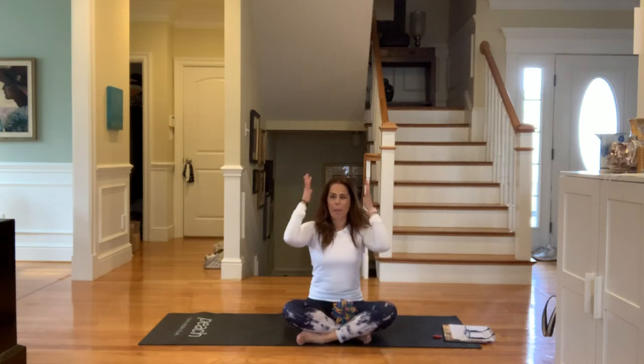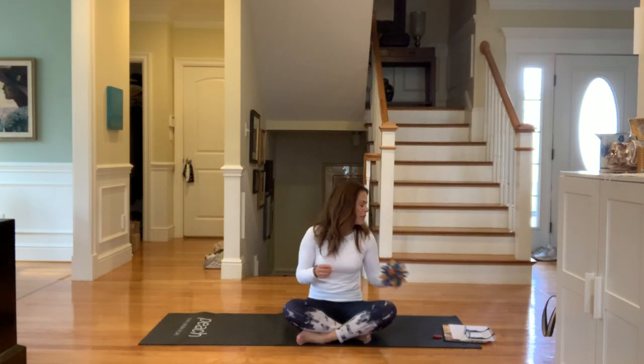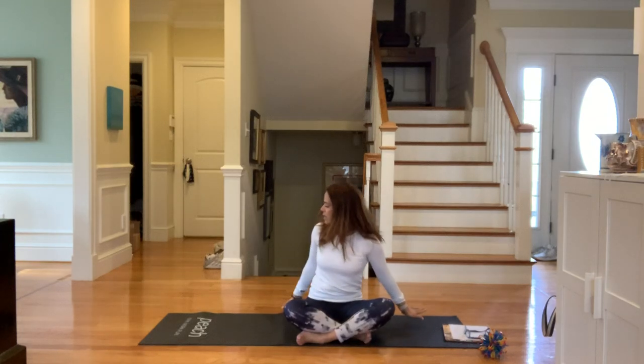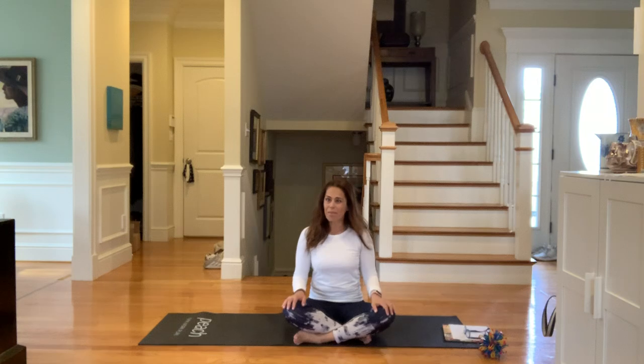Now to get our minds and bodies ready for yoga, we're going to take a deep breath in and a big breath out. Big breath in and out. One more time — big breath in and out. Beautiful job. We have something special, something kind, our bodies and minds are focused, we have space behind us in case we roll back, we're comfortable, and we can begin.